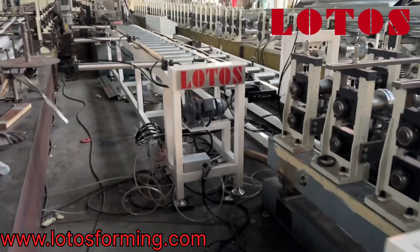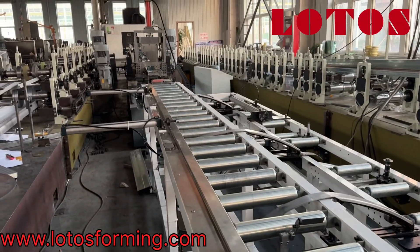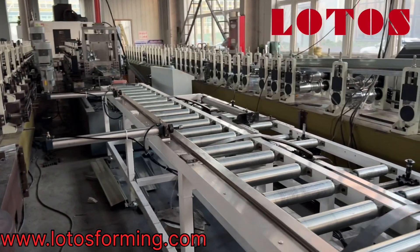One C and another C should be clamped together. This is the box bin completely assembled.